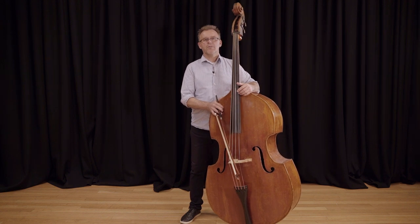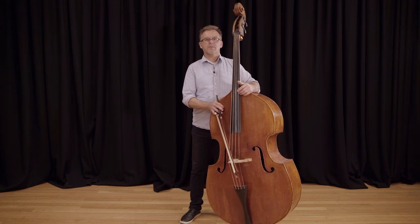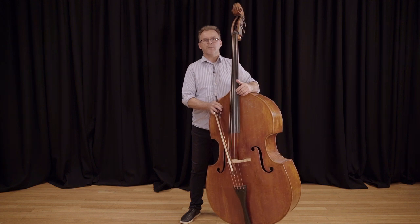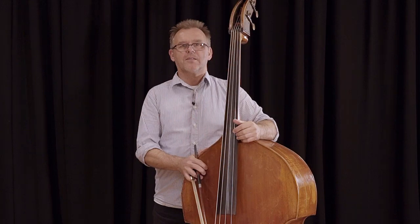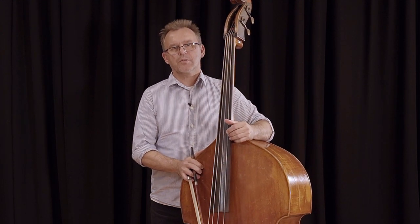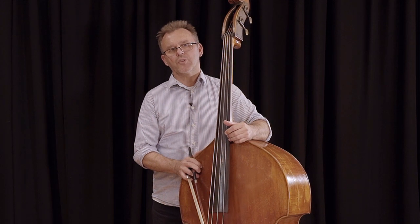Hi, my name is Dusan Valkovic and I'm Associate Principal Double Bass at the Queensland Symphony Orchestra. Today I will be talking about the German bow hold. There are two different types of bows to play the double bass. There's a French bow, which is quite similar to a violin bow or cello bow,